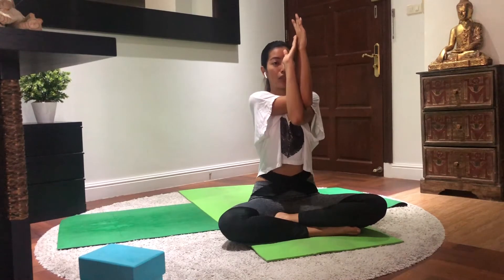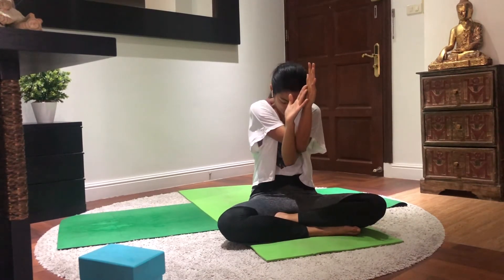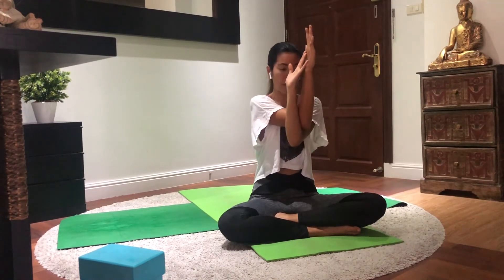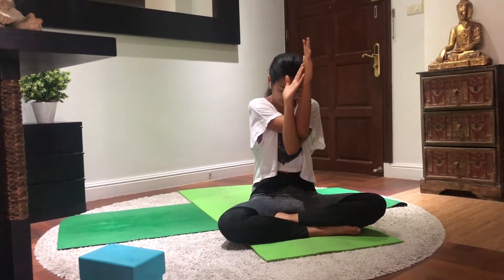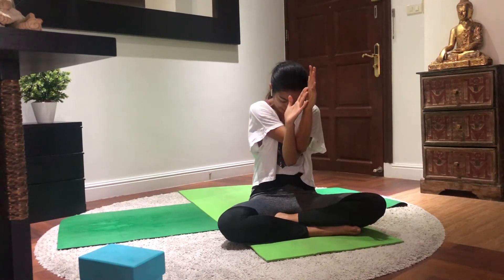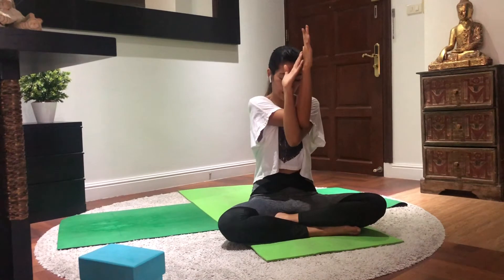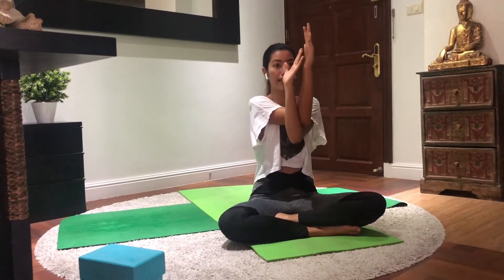From here, slowly inhale and lift your elbow up. Carefully, do not overstretch. Then as you exhale, curve your body, bring the elbow towards your chest, chin to chest. One more time — inhale, lift up. Exhale, bring your elbow down. Last time — inhale, lift up and exhale; contract your abdomen, chin to chest. Slowly bring it back to center and release the hands.